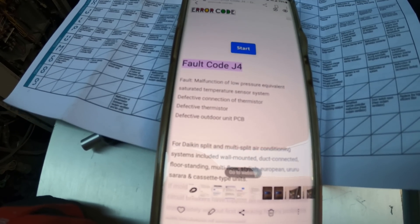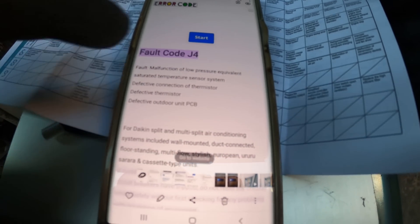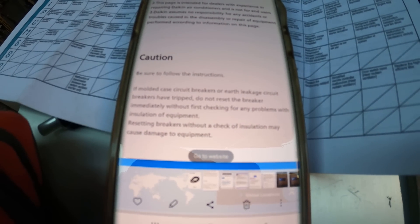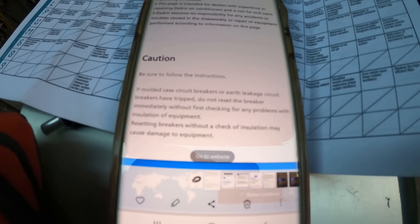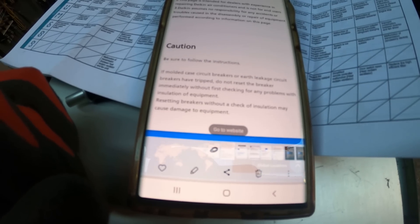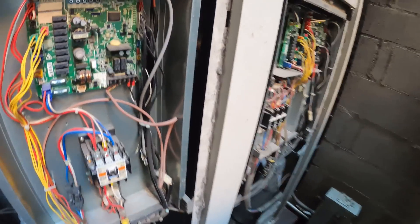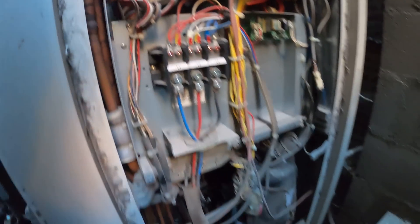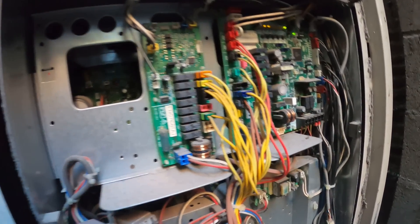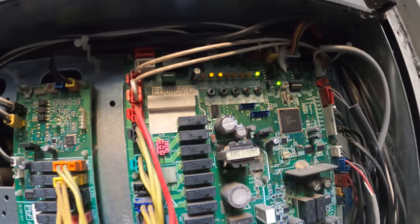I searched it up on my phone. It says it can be a defective connection of thermistor, a defective thermistor, or a defective outdoor PCB. It also says if molded case circuit breakers or earth leakage circuit breakers have tripped, do not reset the breaker immediately without first checking insulation — resetting without that check may cause damage. Since we still have power and nothing tripped, we don't have to check insulation, though I might test it just to be safe. So we have some sort of thermistor issue or a defective PCB.